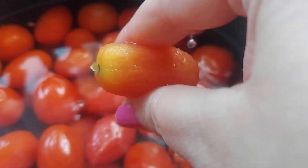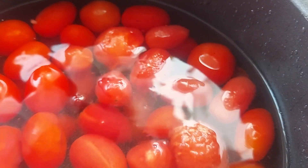And these are Roma tomatoes that I had frozen whole, with skin on and everything, out of my garden.